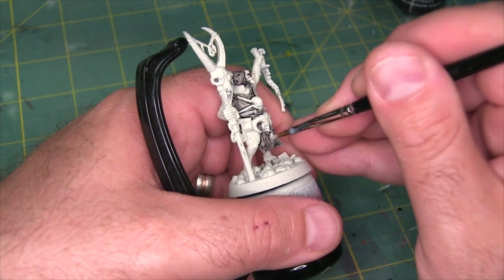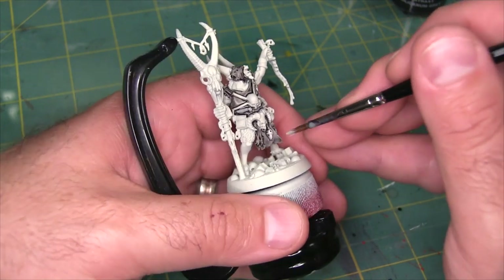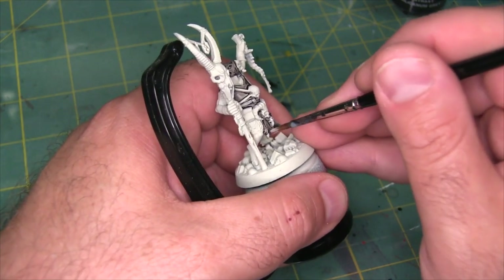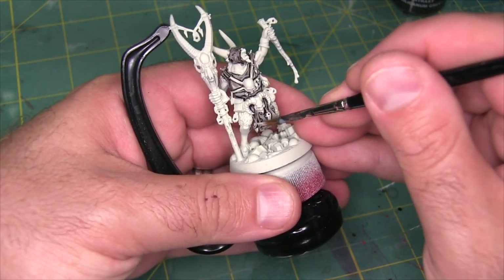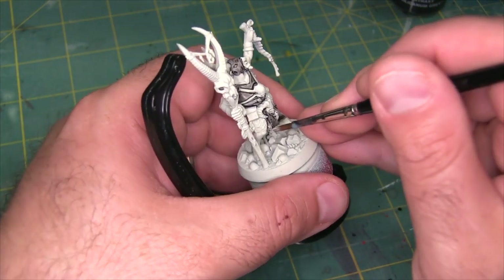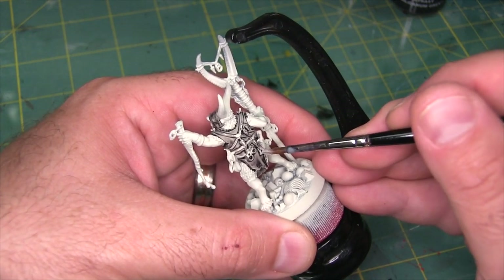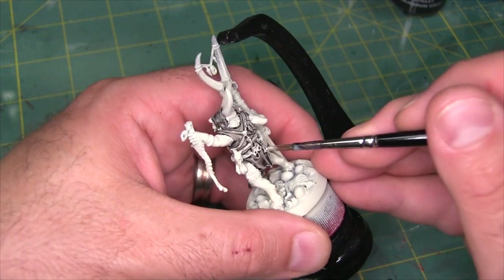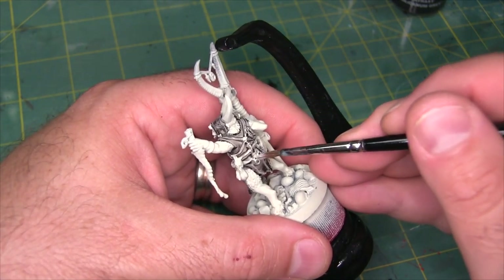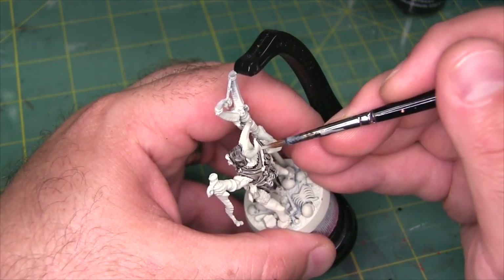I'm just going to re-highlight this little bird skull here too. The more I look at them, I realize that all those little stones are actually bird skulls. I'm going to bring this one back a little bit too, and try to leave the rope holding it in place as gray though. There are also a couple straps that just got blown away by the gray.